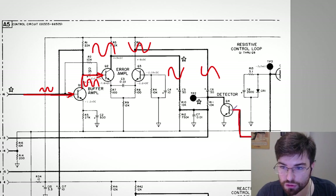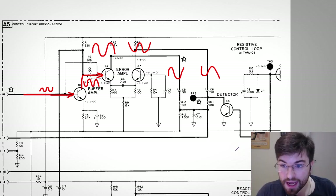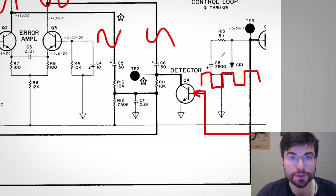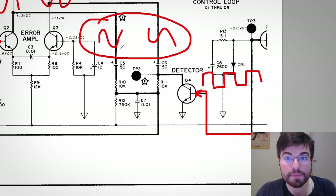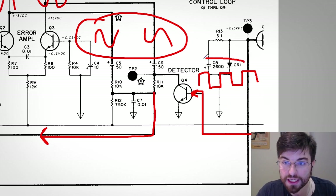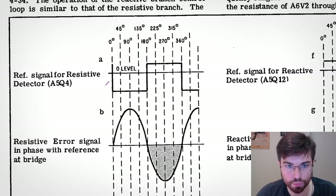The signal applied to the transistor base is a clipped version of the input signal — before the Wien bridge — so it is a square wave in phase with the equipment's input signal. This circuit chops the output of the Wien bridge, mixing it down to DC. This is essentially a mixer: we are mixing the Wien bridge output with a reference at the same frequency and in phase with the input. The output is therefore a DC level proportional to the phase difference between the input of the instrument and the output of the Wien bridge.